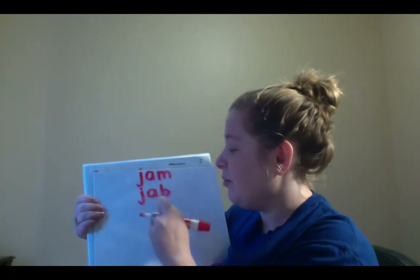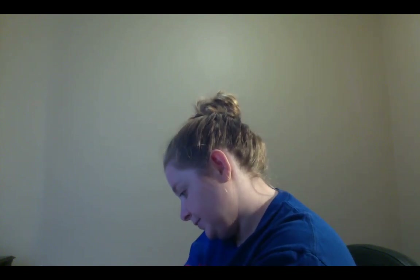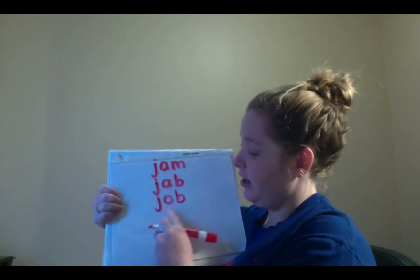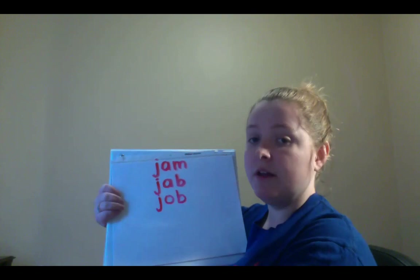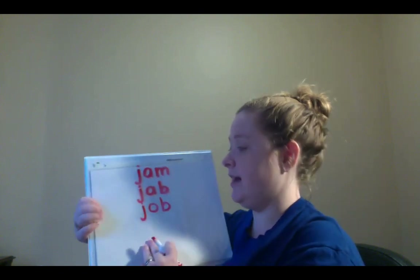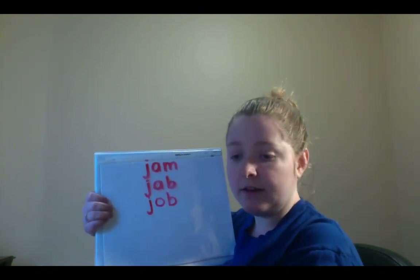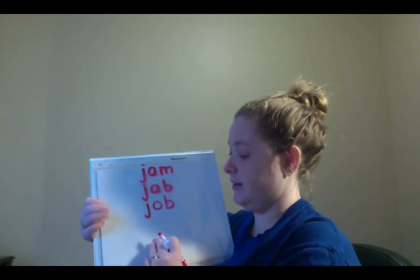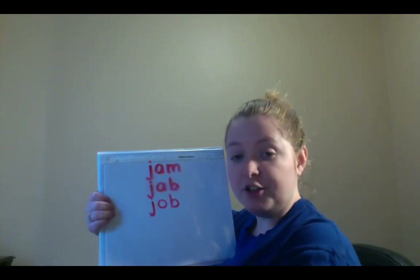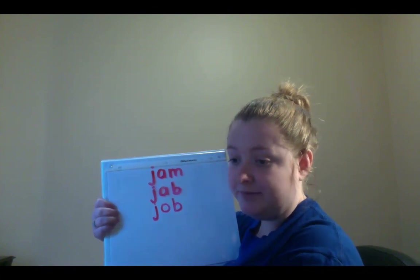Alright, now we're going to change the A to an O. So you're going to spell the word J-O-B. So your new word should look like this: J-O-B. When you are done writing J-O-B, I would like you to please try to sound it out for me. Okay, let's sound it out together. Ready? Job. Good job!